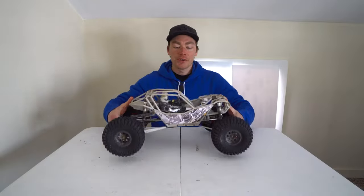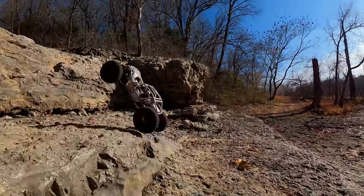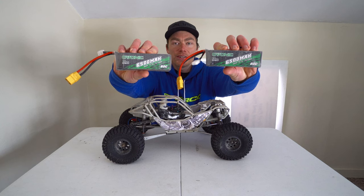I bought this Axio Rift a few months ago and did a video on it at that time. I've driven it a ton since then — broken some things and upgraded some things — so I thought it was time for an updated video. Ovonic also sent me these new batteries to test out, so I'll let you know what I think of those.